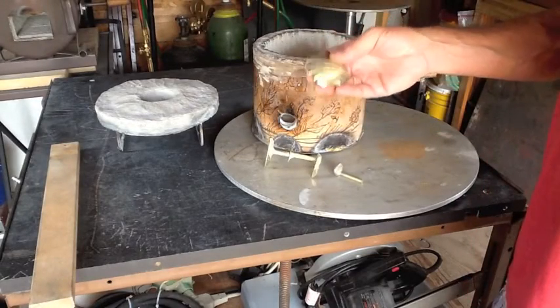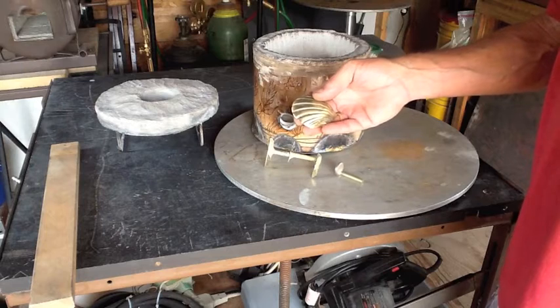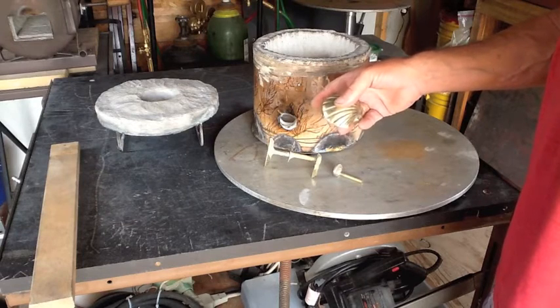I melted this brass start to finish and had it poured in less than 15 minutes. This little furnace — I am going to love this thing. I bet you it will do cast iron.